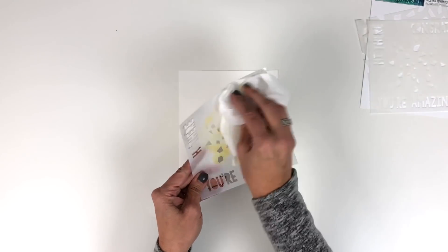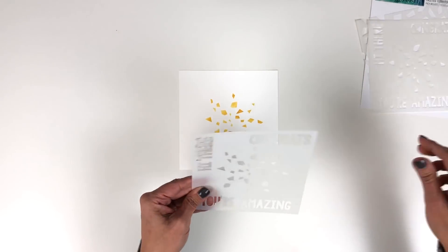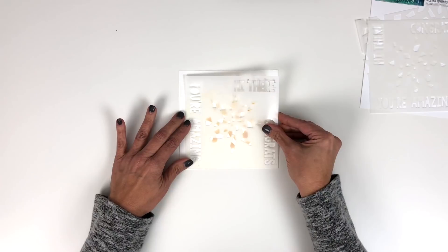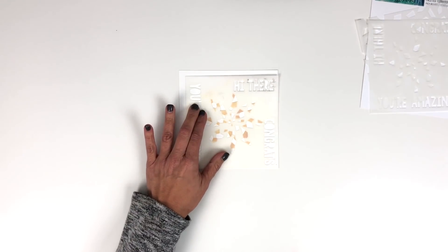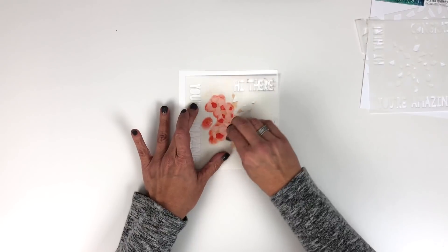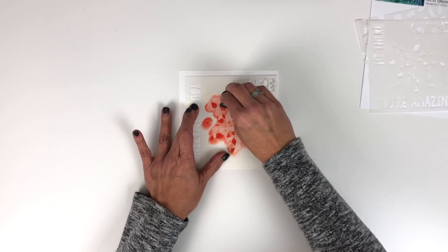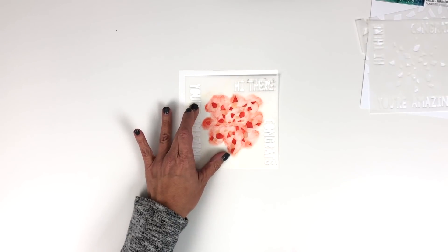Next, just take a wipe or a chamois and wipe off your stencil so that you can move on to the next color. Leaving your paper there, take your stencil, turn it one quarter of a turn, make sure to corner it with your cardstock down in that corner, and move on to your second color of ink. We're just going to quickly apply the ink there and that will give you your second layer.